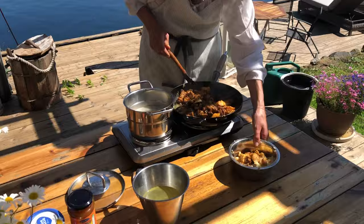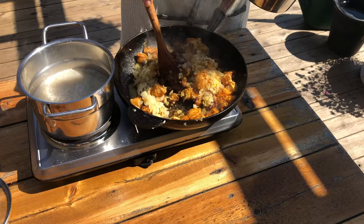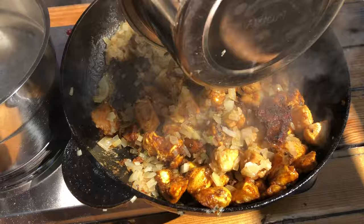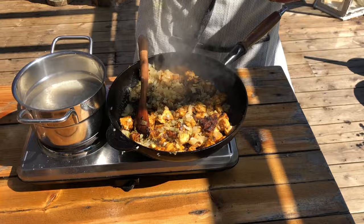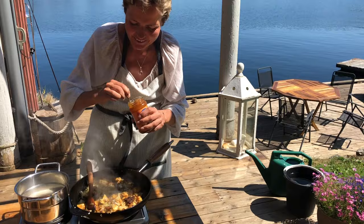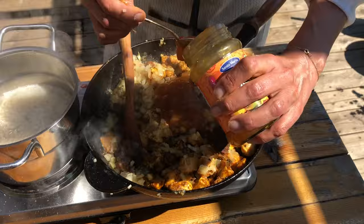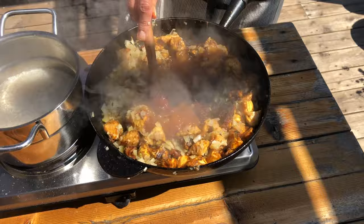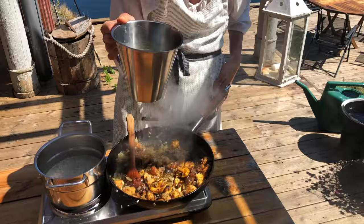Wenn ihr alles angebraten habt, macht ihr alles, was ihr vorher rausgenommen habt, wieder zurück in die Pfanne. So sieht das schön aus. Und jetzt kommt das Mango-Chutney dazu. Im alten Originalrezept stehen zwei Esslöffel, aber das ist lächerlich — ich brauche fast ein Dreiviertel-Glas jedes Mal. Das ist so lecker, aber probiert euch durch. Kurz durchrühren und dann als nächstes mit der Hühnerbrühe ablöschen.